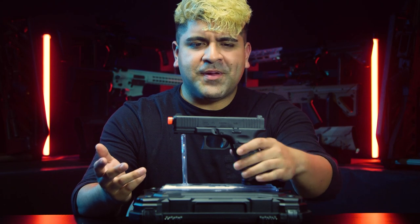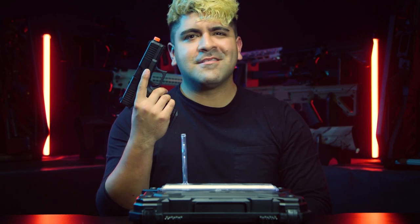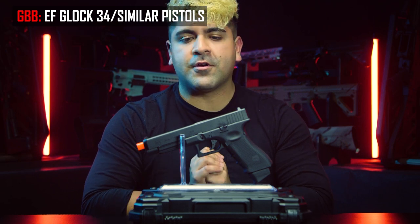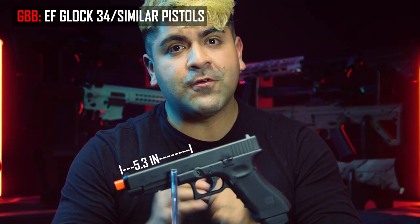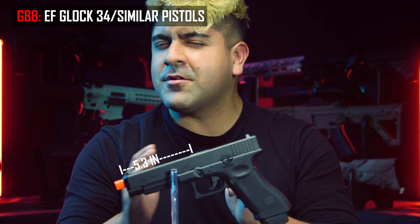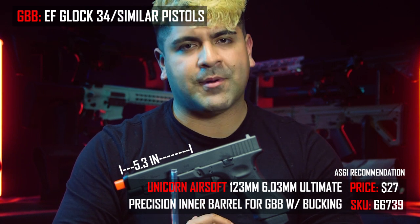For pistols this small, you've got to ask yourself, do you even need another inner barrel? The next one we're going to talk about is the long boy of the Glock family, the Glock 34. Here in front of me is going to be the Elite Force Gen 4 Glock 34. For this pistol and for anything similarly-sized, we would recommend going with the Unicorn Airsoft 129-millimeter-length inner barrel.